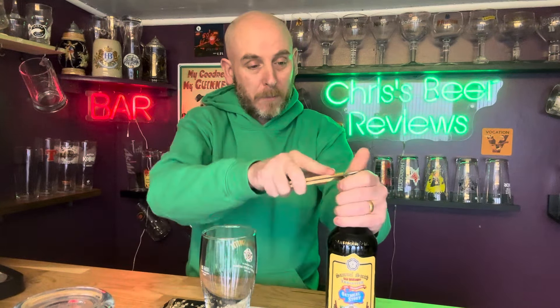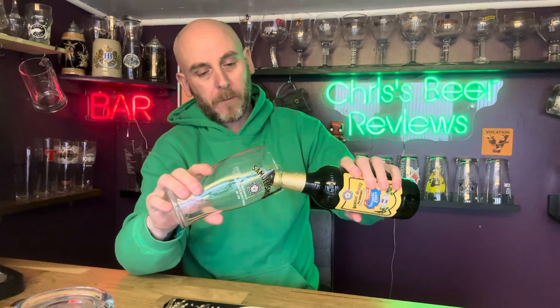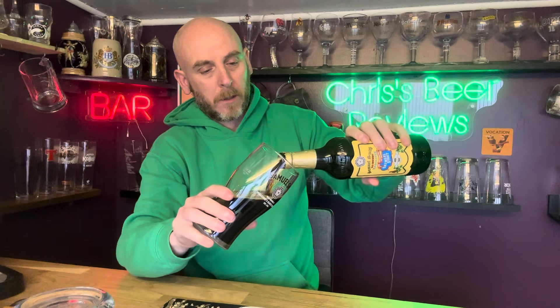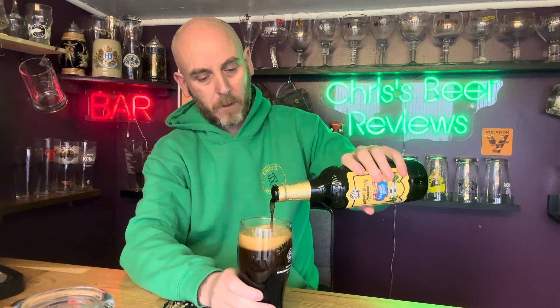If you haven't had any Sam Smith's beers, you are missing out — they are glorious. Let's put it in the big Sam Smith's pint glass and get on with it, let's see what this one's all about. I think this is pretty much the only Samuel Smith beer I've not had, so I'm looking forward to this one and I'm hoping it's going to be good.